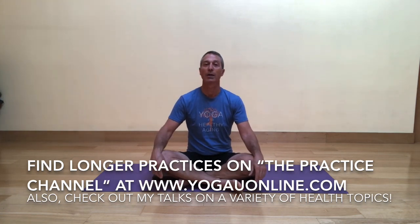In addition, I have longer video practices on the website Yoga U Online. They have something called the Practice Channel there — look for that, as well as archived lectures I've given on a variety of health topics.